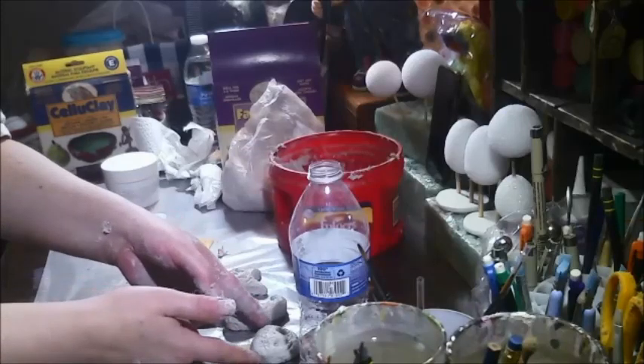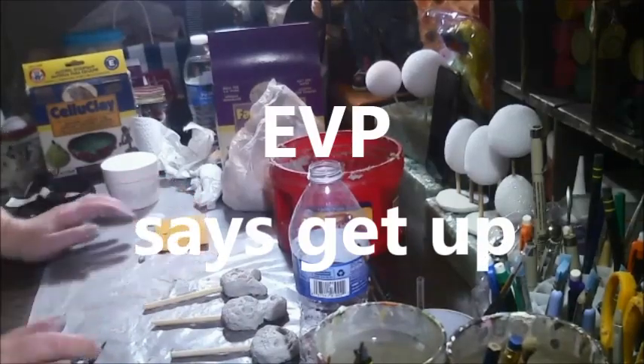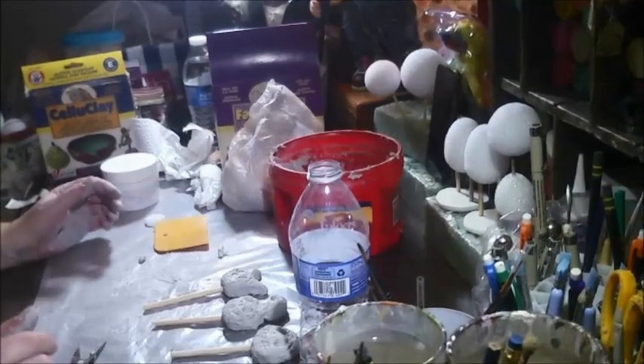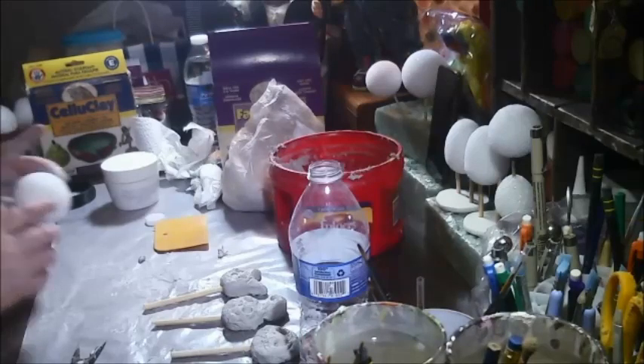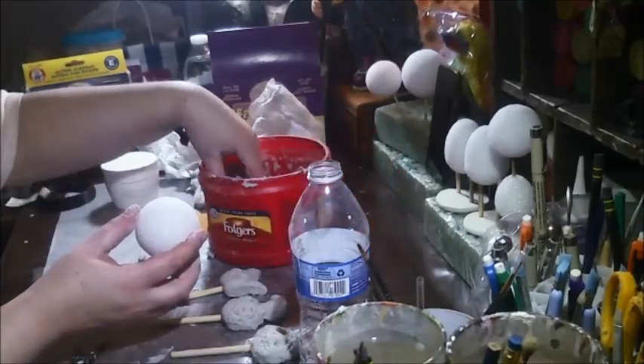Once it firms up a little bit, you can kind of shape it. We'll see what those look like. I'm going to try something I've never tried before — I'm going to ruin this though. Should I do it? Oh, what the heck? This is supposed to stick to anything, so let's try, shall we?